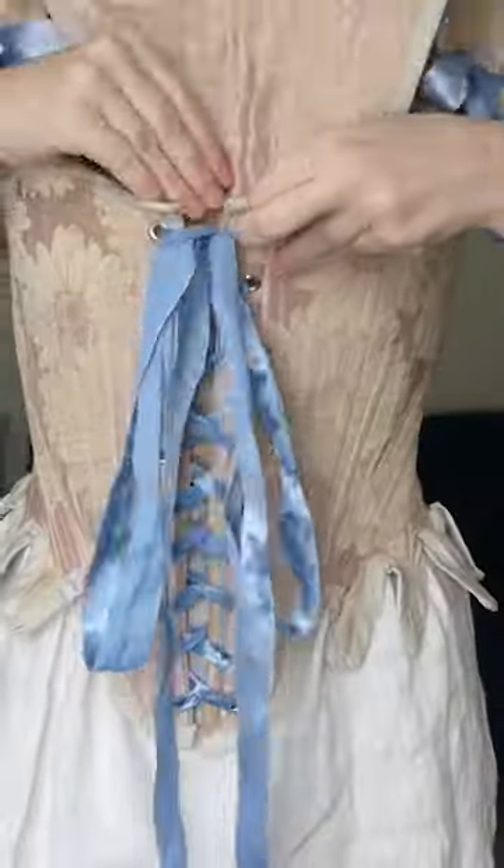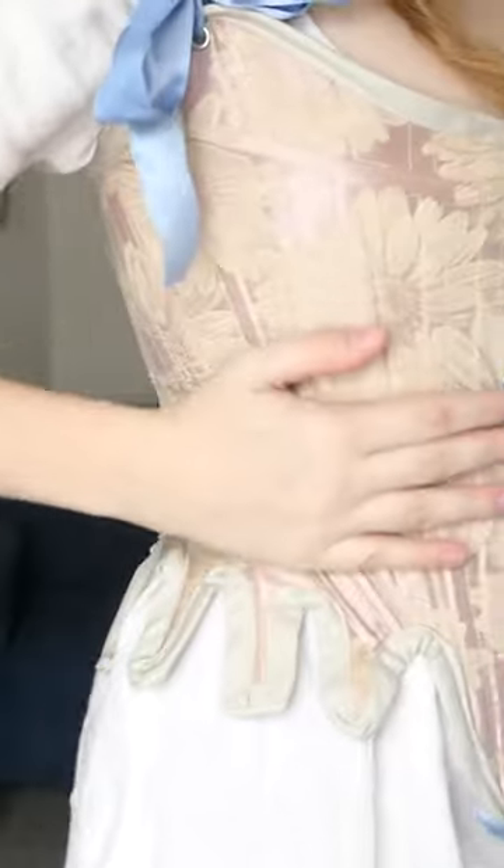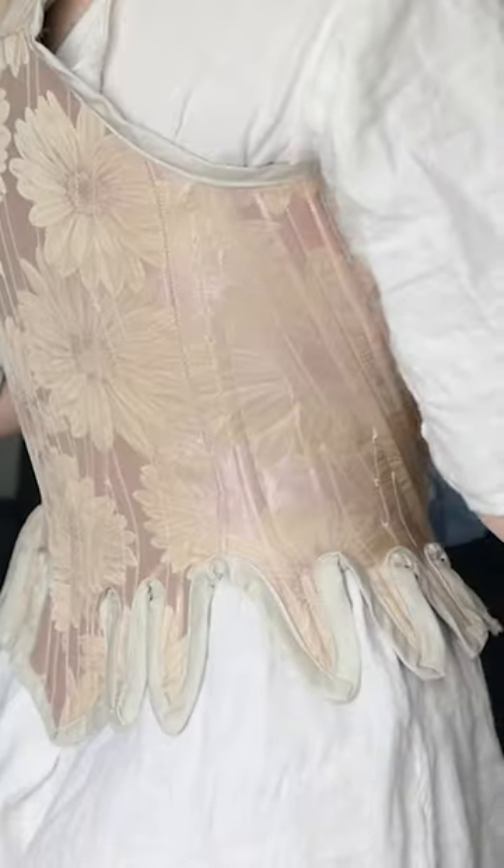They also come with this beautiful little stomacher. So excited to wear these with my new gown.